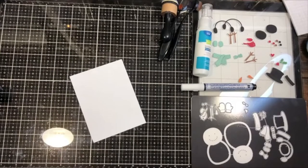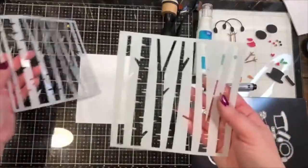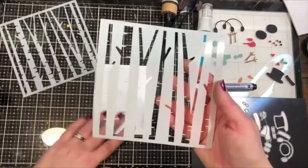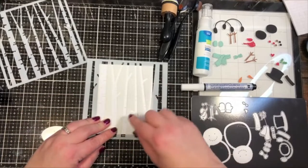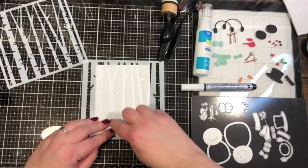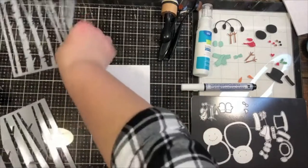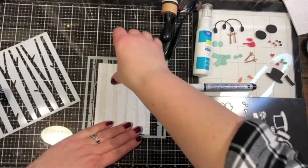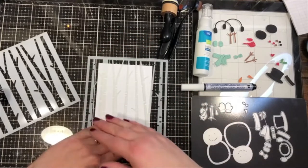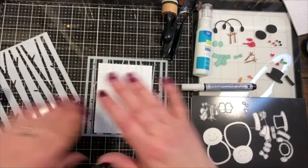This is what my birch trees are going to live on. I'm going to do just the background. You can tell which stencil piece is which by looking at the holes — if the holes look like trees, coloring over it will give you blue birch trees on a white background. If you use the other piece, the birch trees themselves are masked off and you'll be covering the background or sky — that's what I'm going to do this time.